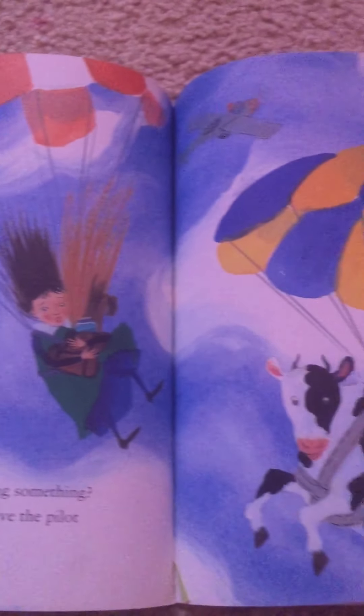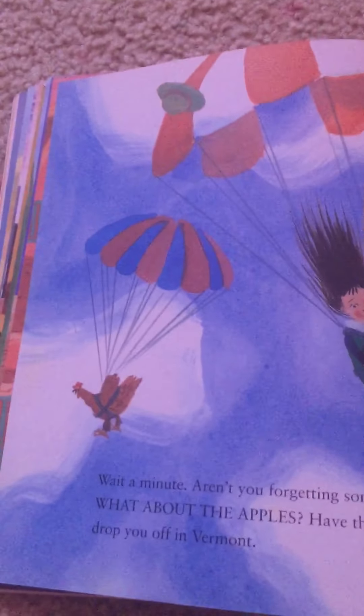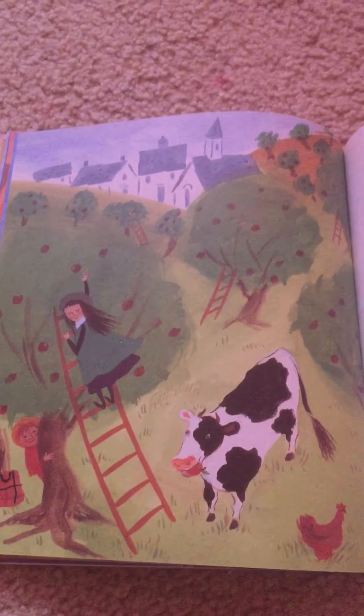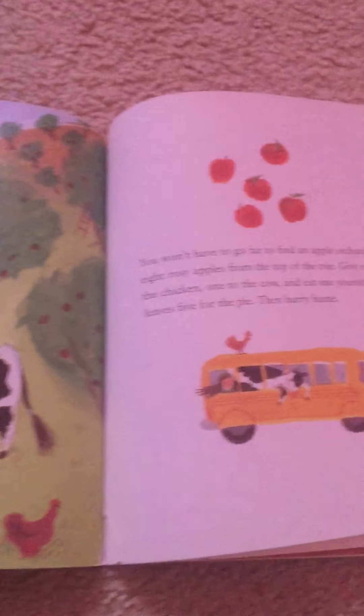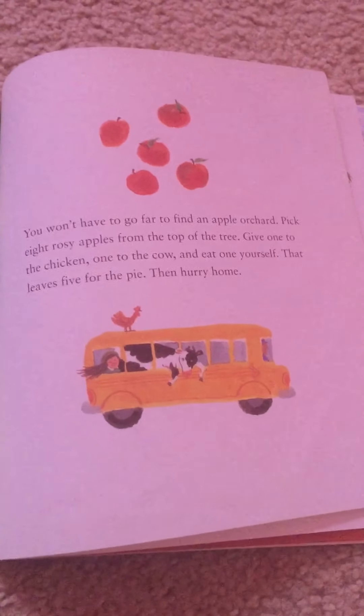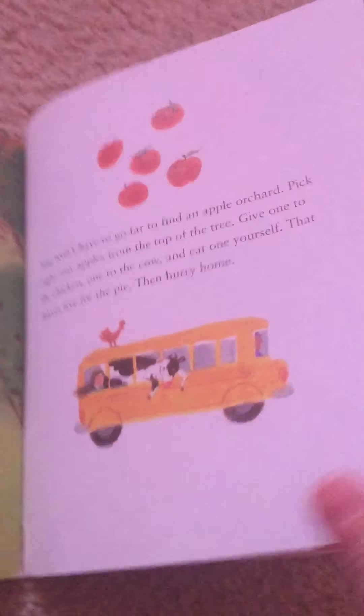Better fly home — you don't want the ingredients to spoil. Wait a minute. Aren't you forgetting something? What about the apples? Have the pilot drop you off in Vermont. Don't forget to take your cow with you, and don't forget about the chicken either. You won't have to go far to find an apple orchard. Pick eight rosy apples from the top of the tree. Give one to the chicken, one to the cow, and eat one yourself. That leaves five for the pie. Then hurry home.